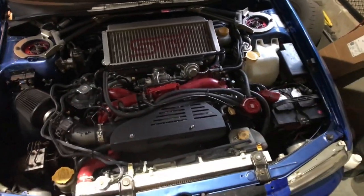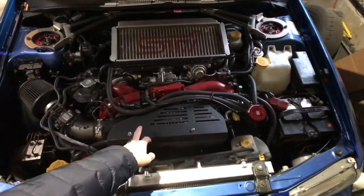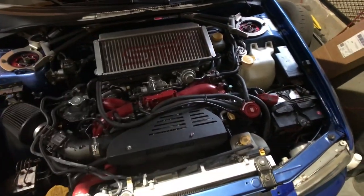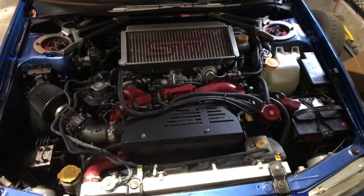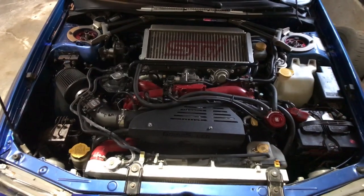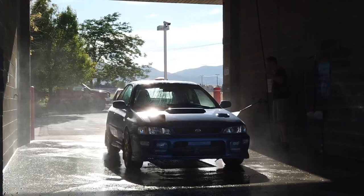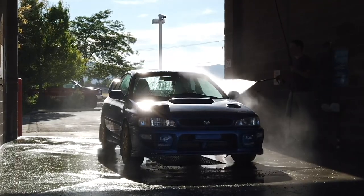I've got the stock STI top mount intercooler, GrimmSpeed air-oil separator and GrimmSpeed alternator cover, a Koyo aluminum radiator, SPT intake, Fuji Heavy Industries carbon fiber strut tower bar, Megan Racing coilovers, and sway bars — I can't remember the brands. I also have a Moroso oil pan and pickup, Injector Dynamics 850s, one-step colder spark plugs, and a Cobb EBCS. I'm sure I'm forgetting something. It's got 296 wheel horsepower — about 268 on torque.